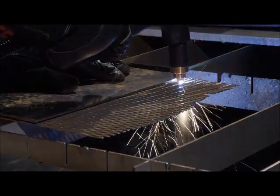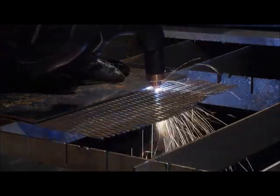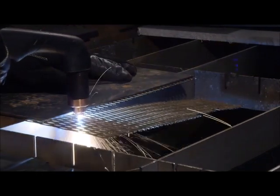To cut expanded metal or metal with a lot of holes or gaps, simply follow the same procedure as outlined for plate cutting.